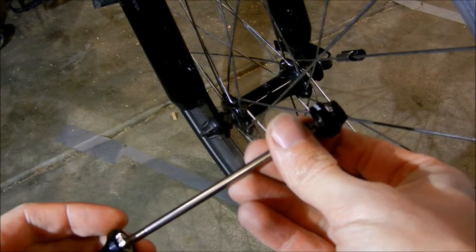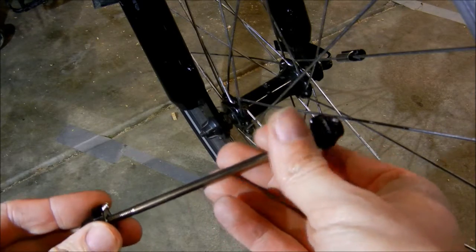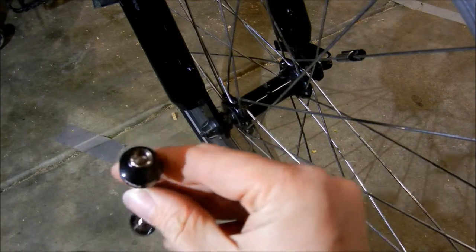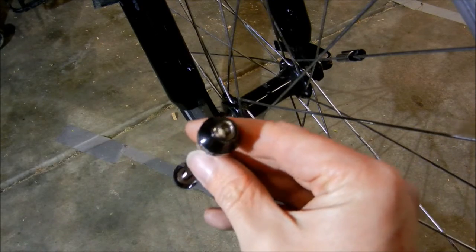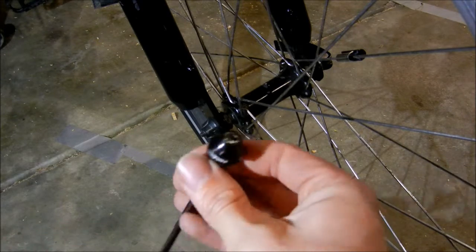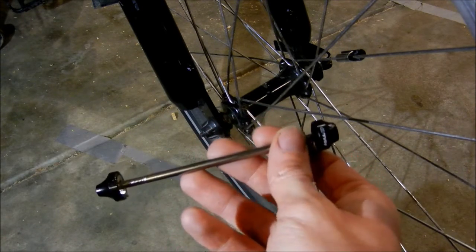Here's a cheap little upgrade you can do to make your front wheel slightly more secure. All you do is remove the quick-release front axle and replace it with one that does up with an Allen key. It's only slightly more secure because if someone has an Allen key they can still pinch your front wheel. Just a quick easy little upgrade and I'll show you how to do it.